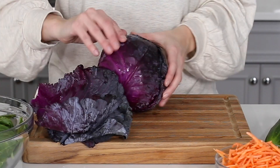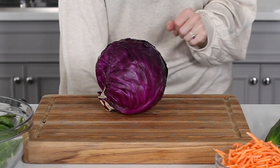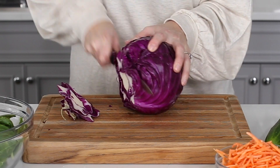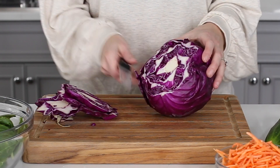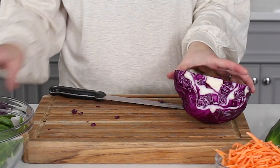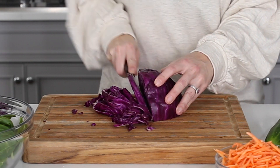Remove the outer tough layers of the red cabbage and toss. Slice the bottom stem off and then cut in half by slicing from the top to the bottom. Thinly slice the cabbage, remove any tough parts, and then chop into smaller pieces.